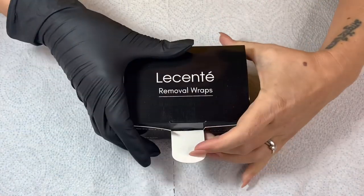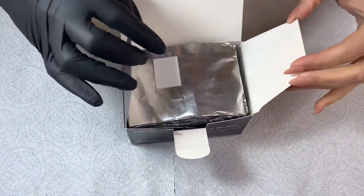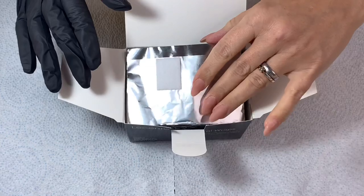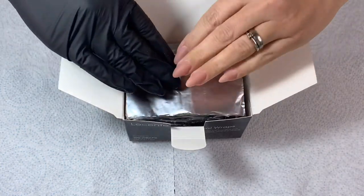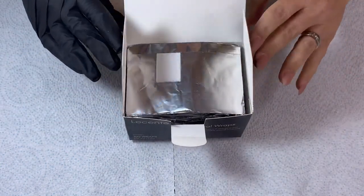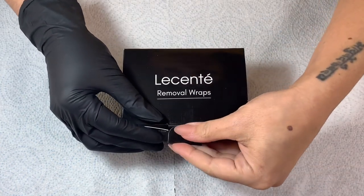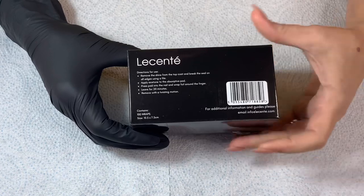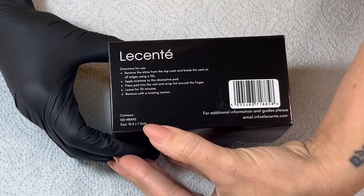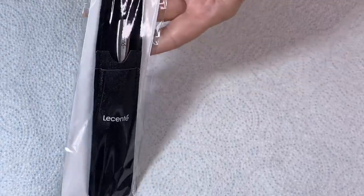First of all, let's look at the removal wraps. This might convert me because I've just been using tinfoil and to be honest it's a pickle and a mess. When someone turns up and says 'actually I want to soak off' and I haven't got any already cut up, I've got to faff about. These are just so easy — they're beautifully tucked away in a box, you can pop them in your drawer nice and easy. The box has all the details on the back including the wrap size, there are 100 wraps in a box, and brief directions for use plus their website information.